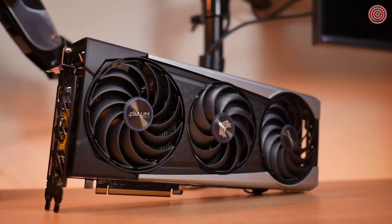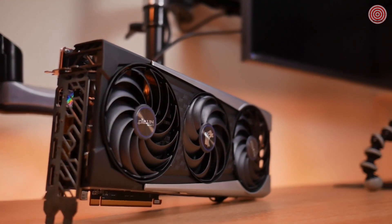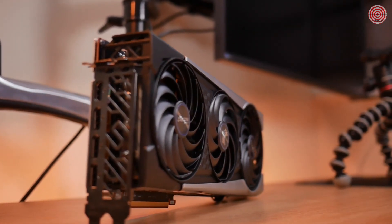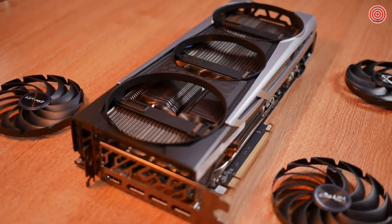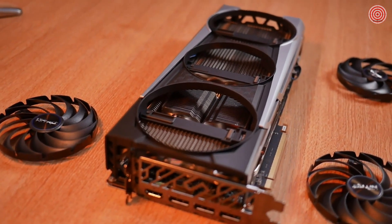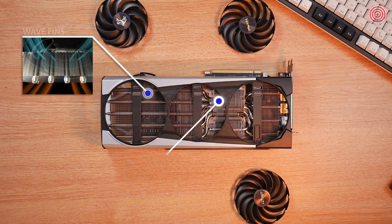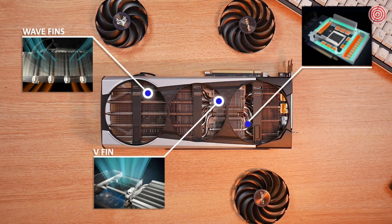Sapphire's TriX coolers have had a brand new redesign for the 6000 series, reducing a large sum of weight from the heatsink. This reduces unnecessary pressure on the PCI Express slot without compromising cooling efficiency. The all-new v-fin construction accelerates centralized airflow around the GPU to dissipate heat efficiently, while the wave-fin design reduces air friction to improve noise levels. An additional heat pipe beneath the memory module further dissipates heat, alongside top-notch thermal pads for better thermal conductivity.